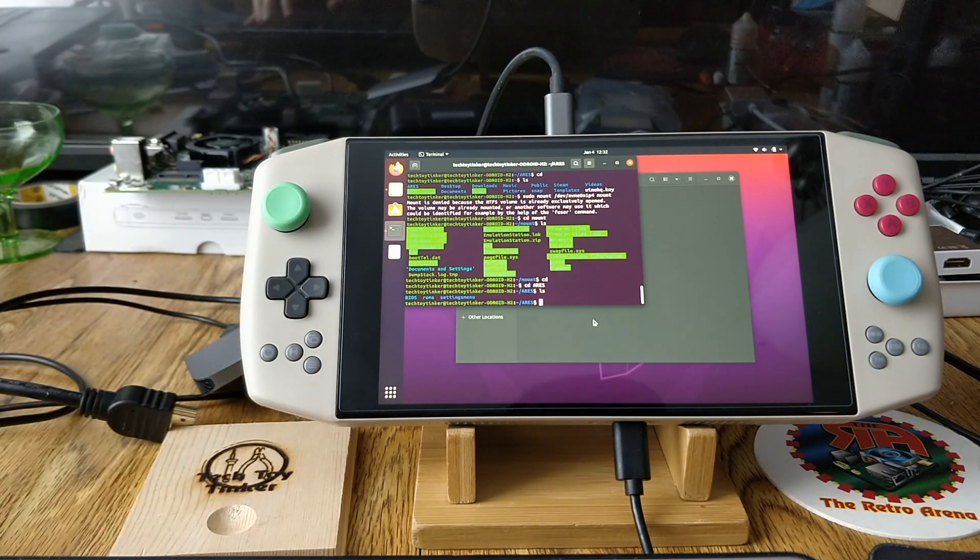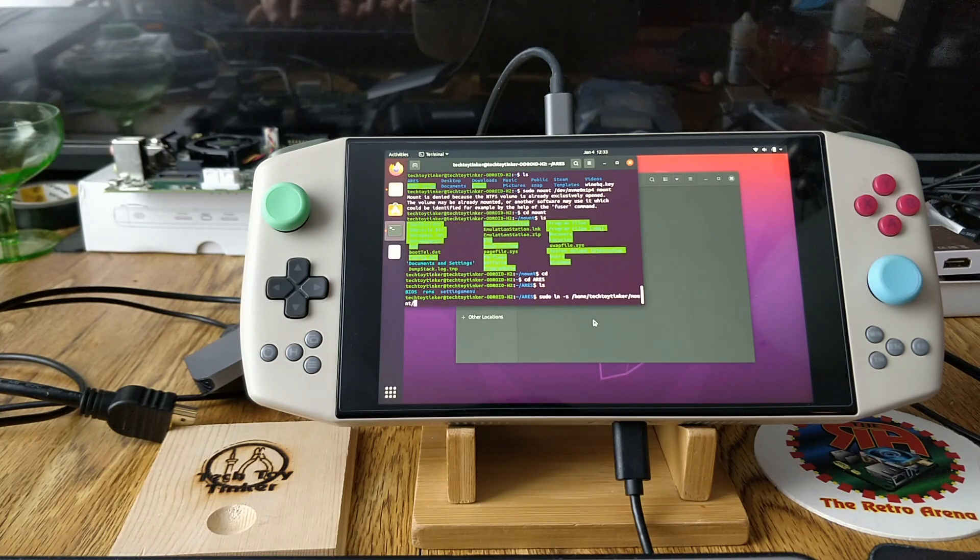From the mount point, go to See Aries and you'll see the folders are linked. What I did was delete both the ROMs and BIOS folders completely from Linux, then type: `sudo ln -s /home/tech-toy-tinker/mount/emulationstation/bios /home/tech-toy-tinker/aries/bios`. This creates a symbolic link from your mount point to these folders so you don't have to do everything twice — EmulationStation on Linux will see it all from your Windows directories. You can change this to ROMs as well.